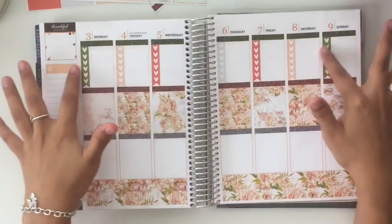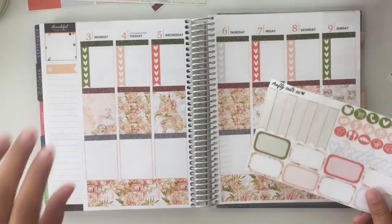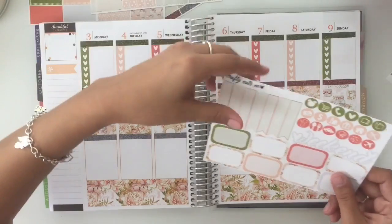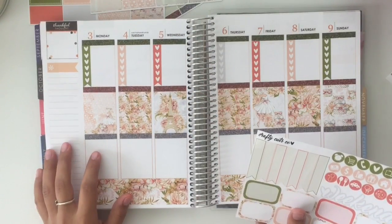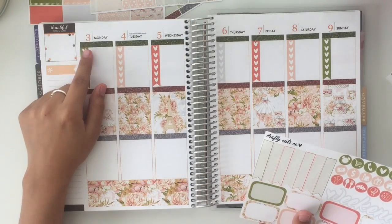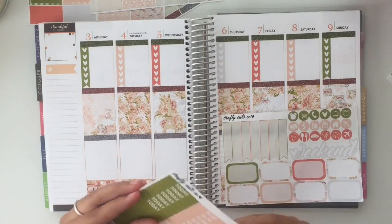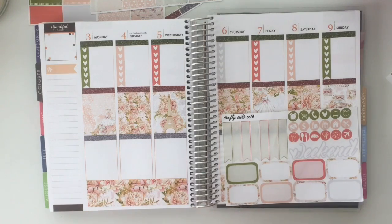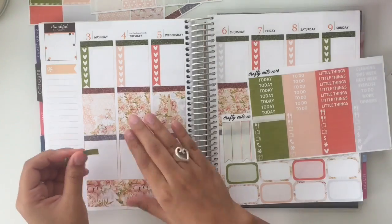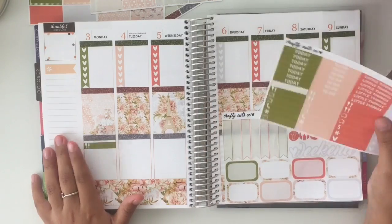Alright, so now that all of my checklists are down, my full boxes are down, and all of my glitter headers are down, I'm going to actually start on day by day. So Monday I had to do a couple of errands — I can go on my to-do list — but a couple of things that I do want to mark. I'm going to actually put in a meal sticker and just put that up there.